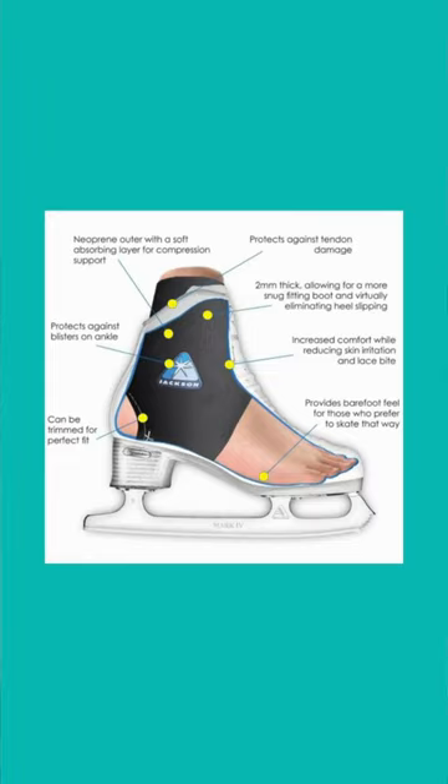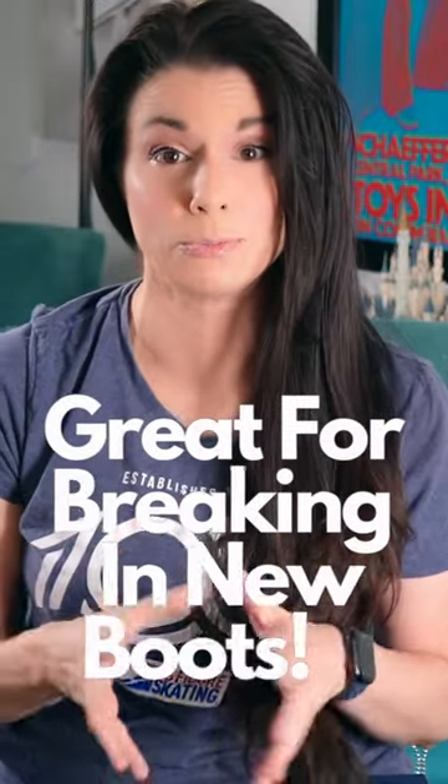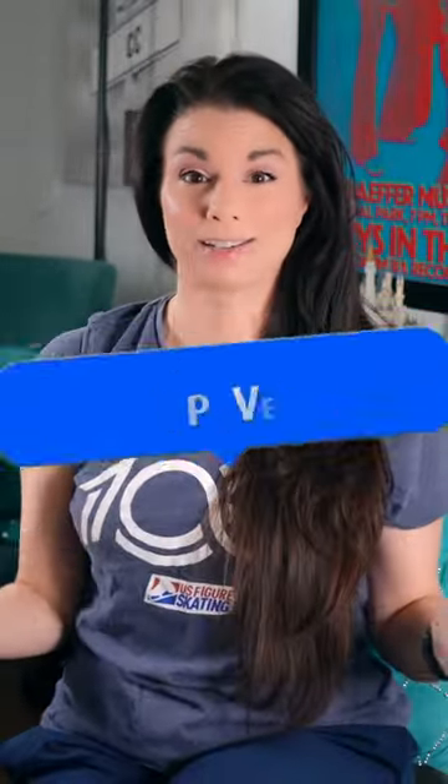They're really thin — only two millimeters. Jackson says they also protect against blisters, tendon damage, skin irritation, and lace bite. They'd also be great for breaking in new boots. I've been wearing them for about a month now and I highly recommend them, along with the Jackson Supreme insoles — and I don't even wear Jackson skates.